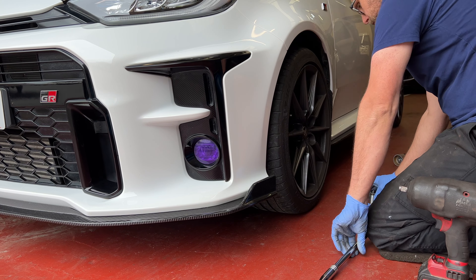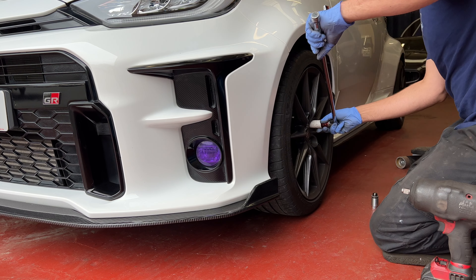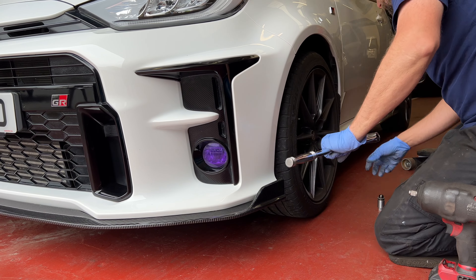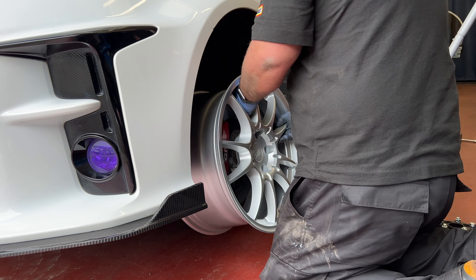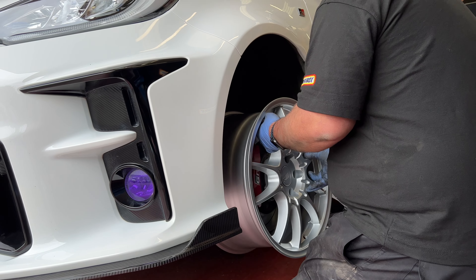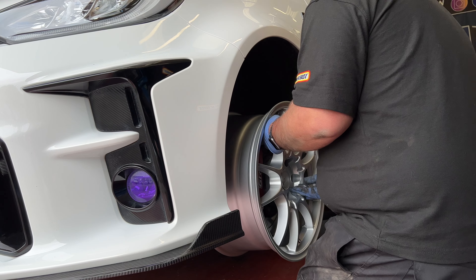The first thing we thought best to do is take off the OEM wheels and just check that the Moteki wheels do actually fit. In theory they should all line up, but it's always worth double checking before you fit them. Front and rear they cleared perfectly — we also fitted some spring rings just to ensure the perfect fitment onto the actual hub.